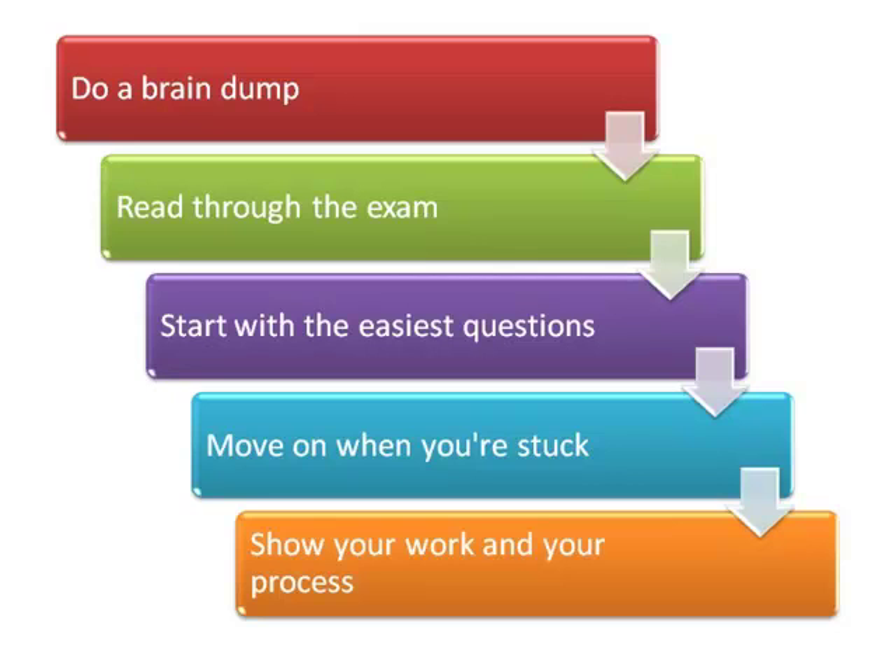Do a brain dump, read through the exam, start with the easiest questions, move on when you're stuck, and show your work and your processes.